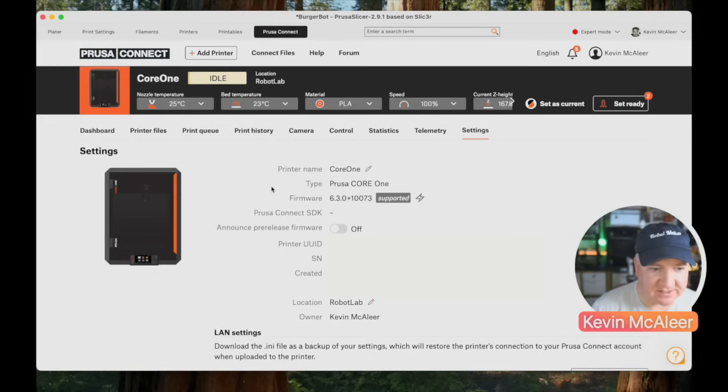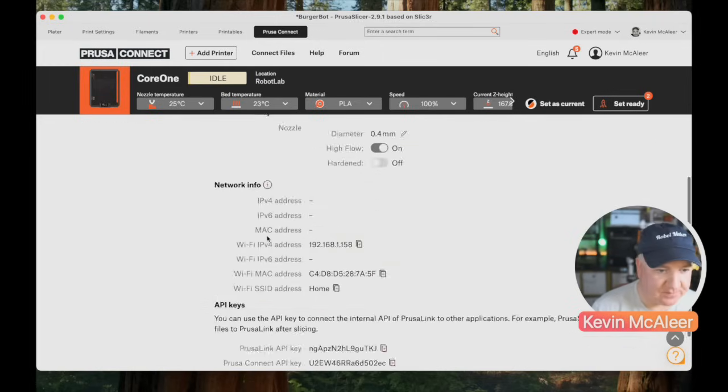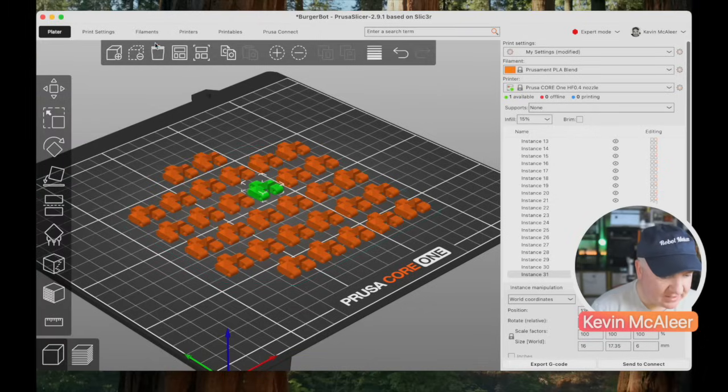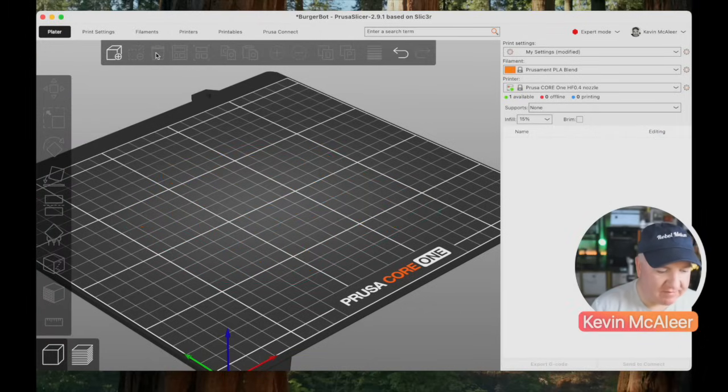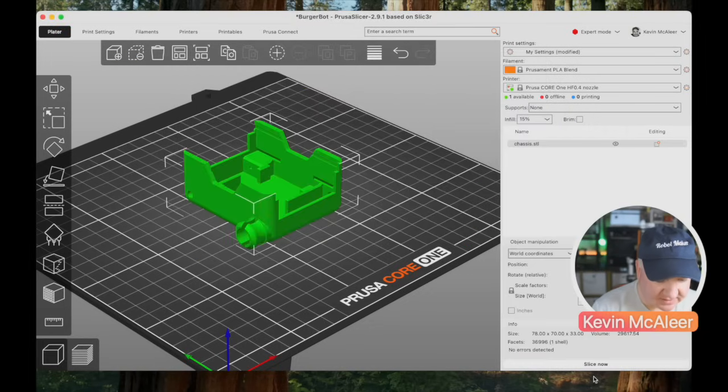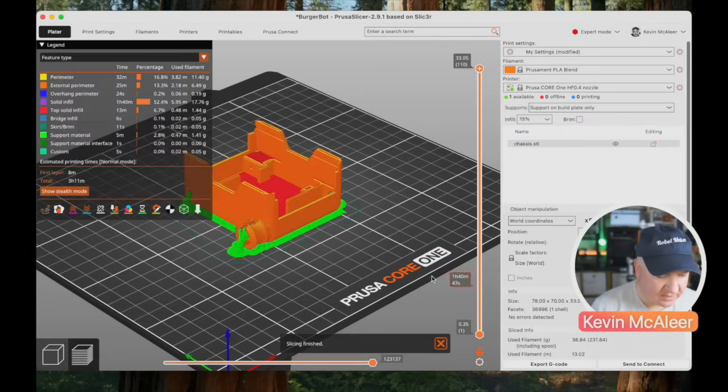Prusa Connect is a web-based service where you can control your printer remotely. It's optional — you don't have to sign up — but I find it's quite a useful feature. If you want to print something else, you can head over to the 3D editor, hit the trash can to clear the build surface, and add in a new model like this chassis.